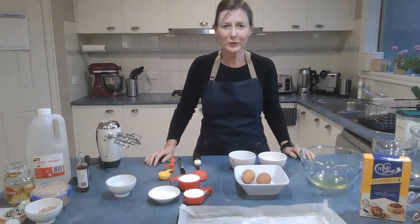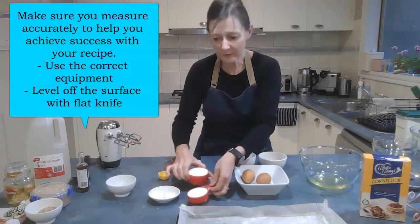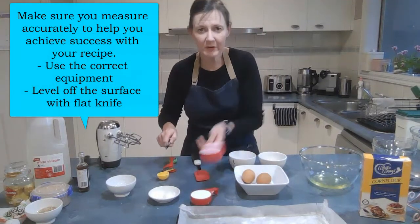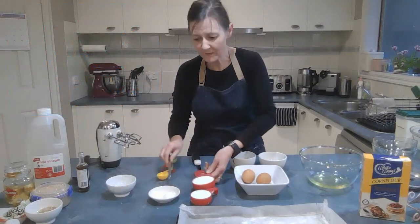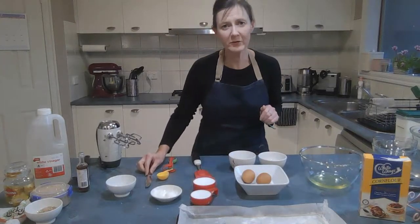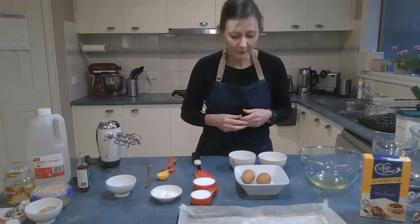The first thing to do is measure everything out. I've already measured three quarters of a cup of caster sugar — make sure when you measure it you dip, give it a tap, and scrape it level. Same with the two teaspoons of corn flour — level them off. It's important that your measuring is accurate so you have the right ratio of liquid to dry ingredients.